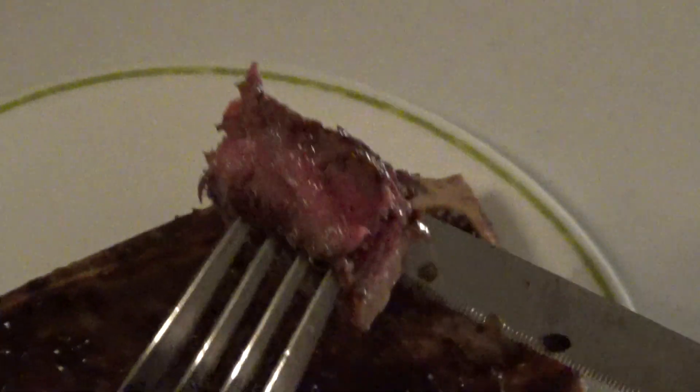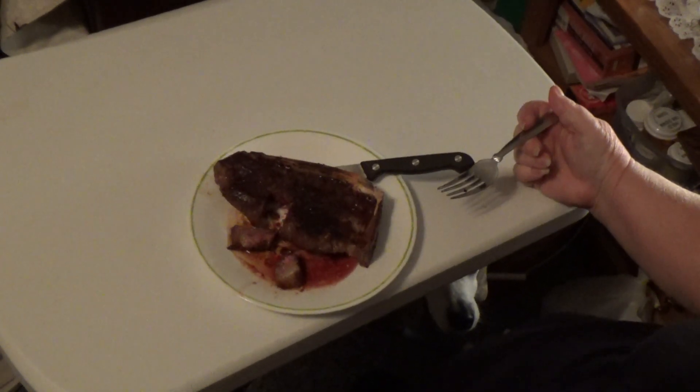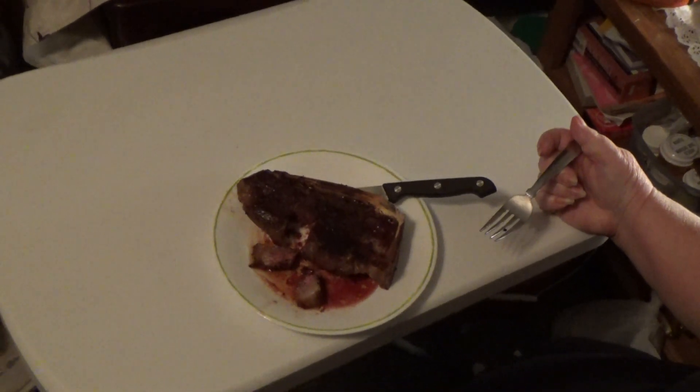There we go — look at that. Give it a try, see what it tastes like. Go ahead and take a bite. Mmm. It's really good. That works. Next — the polenta.